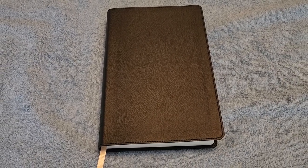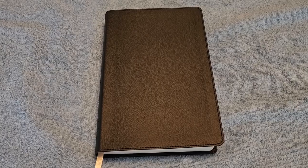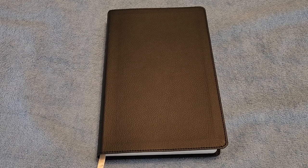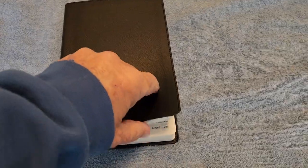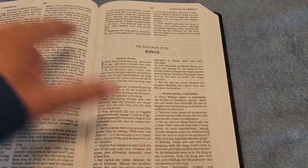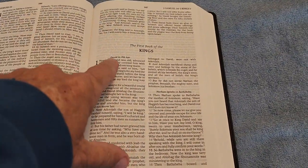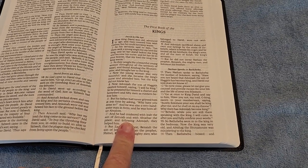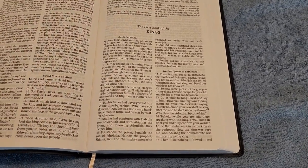So thank you for watching, have a good day, God bless, and I hope you found this video on the LSB two-column verse-by-verse informative. One more thing I want to mention: the font is a 10-point font, which makes it very, very readable. So thank you for watching, have a good day, God bless, take care.